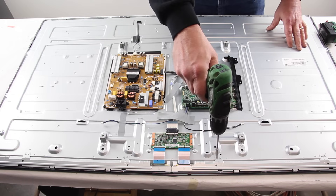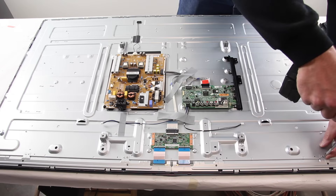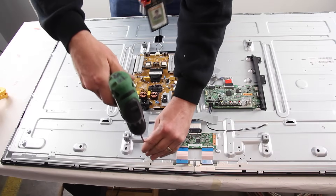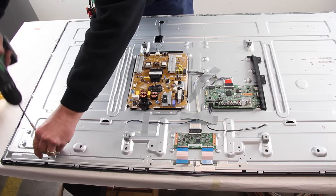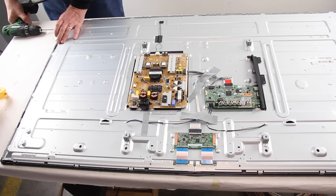Remove the screws on the metal covers that are over the scan drive boards. Remove the screws for the TV bezel.